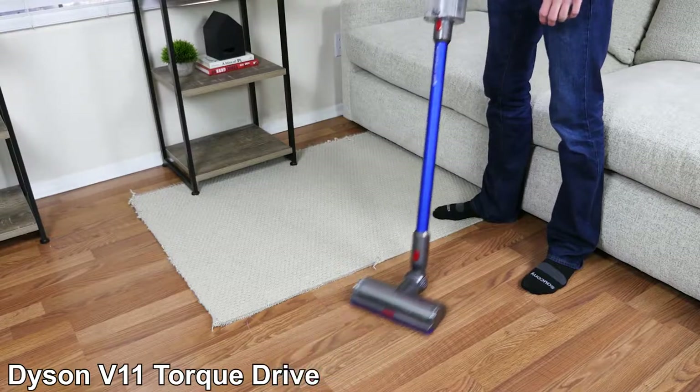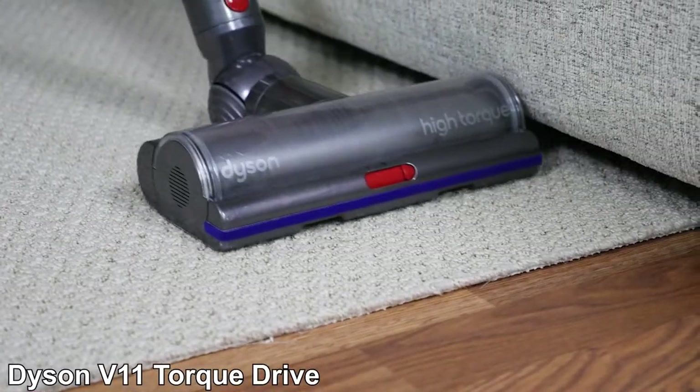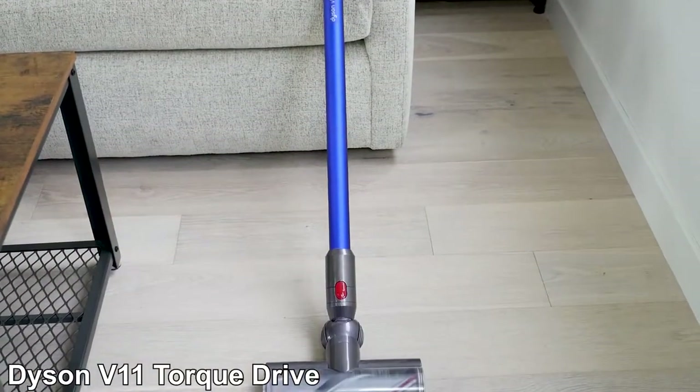In addition, the V11 Torque Drive features intelligent suction technology, which will automatically change the suction power when switching between hard floors and carpet. This makes the V11 an excellent choice for homes with different flooring types.